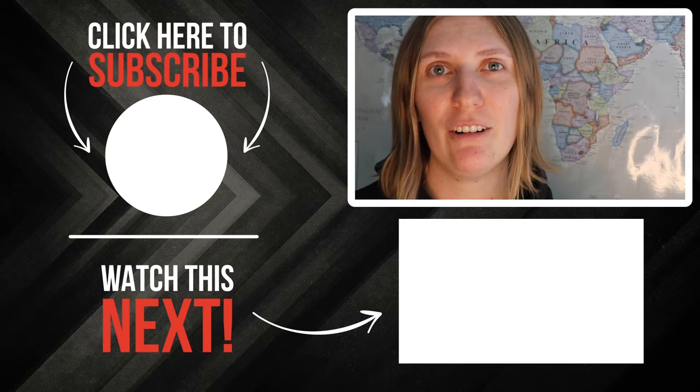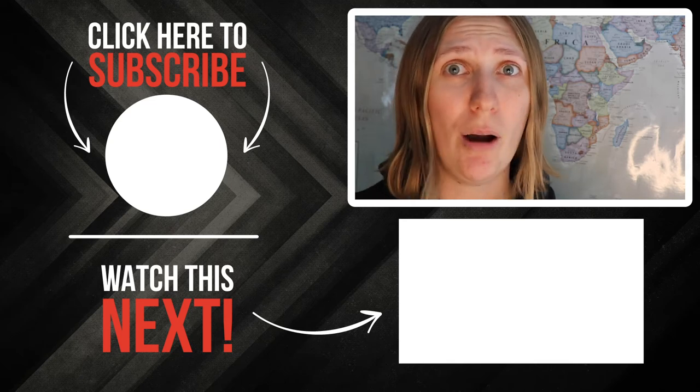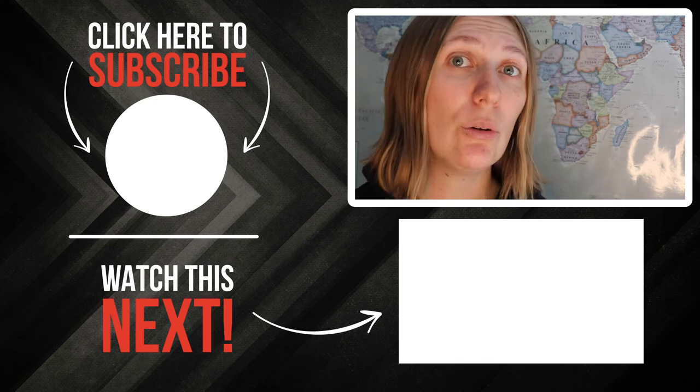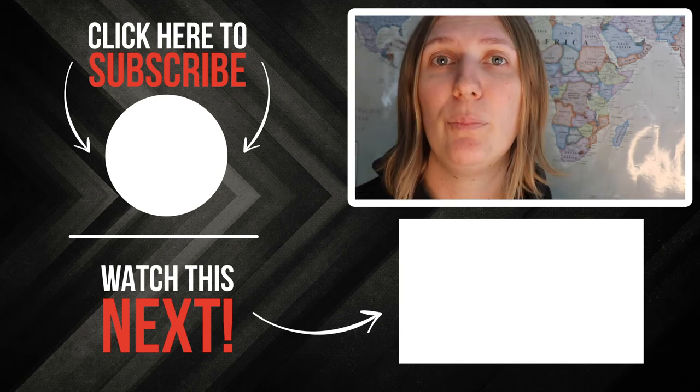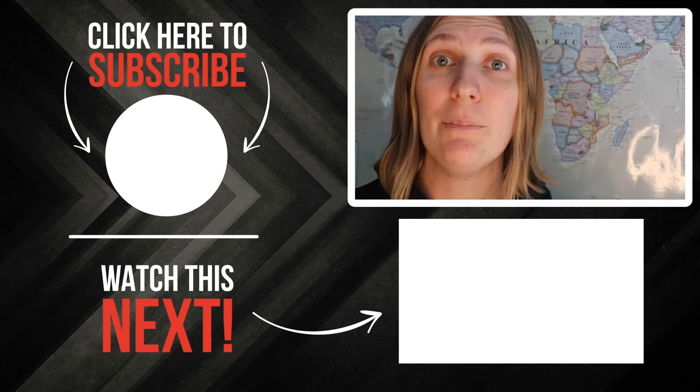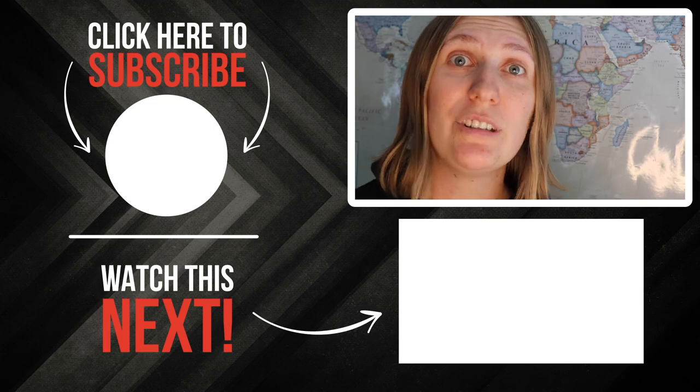Please subscribe to the channel and let me know in the comments what type of bridle or bit you are using. Are you riding bitless? Are you riding with a snaffle? What kind of bit are you using? I would absolutely love to hear in the comments below. Thank you so much for watching and I will see you next time.